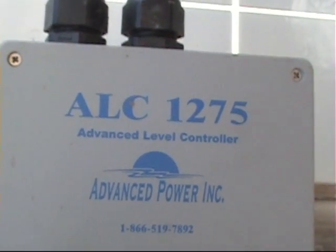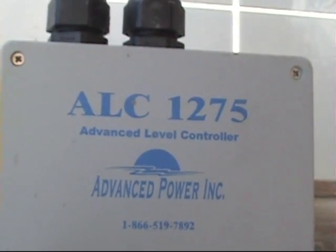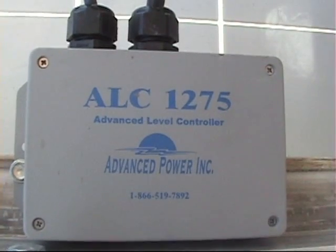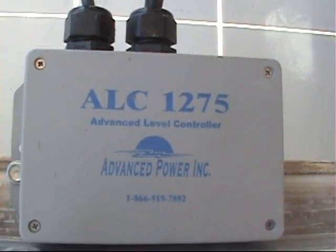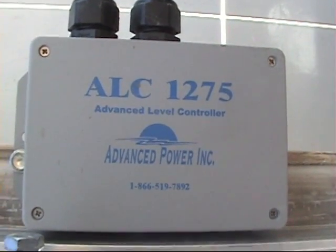We're going to make a brief video today to show you the Advanced Power Inc. ALC-1275. It's our advanced level control. The purpose of this unit is to maintain the water level in your tank. This is done electronically, and we're going to show you today how this works.